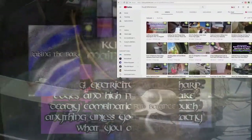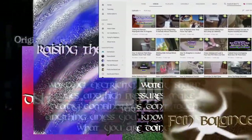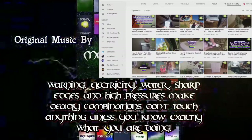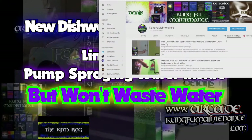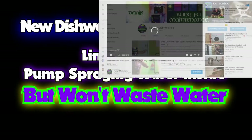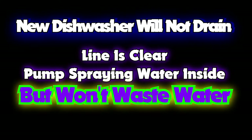Welcome back to Kung Fu Maintenance, where I show you how to make the most likely repairs you'll need to make in your lifetime. If you'd like to get the latest videos, subscribe and then hit the little bell icon right at the subscribe button, and it'll notify you of any new videos when they're released.